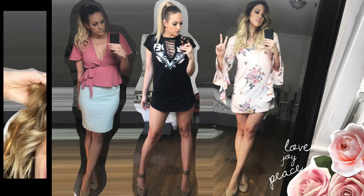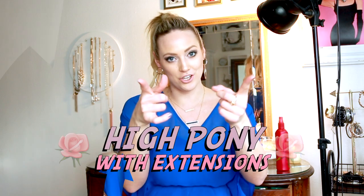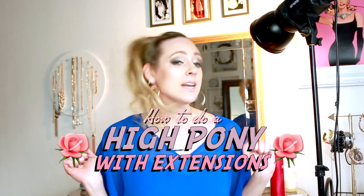Hey guys, welcome to my YouTube channel. My name is Chelsea Smith and today I'm gonna be showing you the three easy, simple steps to getting this really cute slick back pony. I love a good high pony — it's the easiest, simplest fix when you're not in the mood to do a big look, but you want something classy that looks good. It's simple, and if you have extensions, this is the video for you. Let's get started.